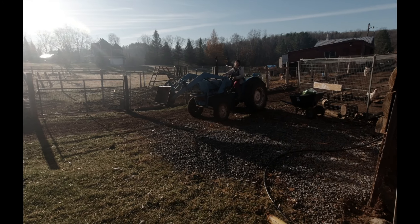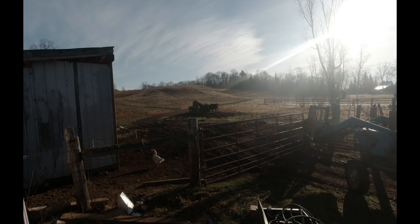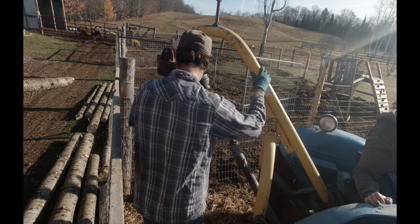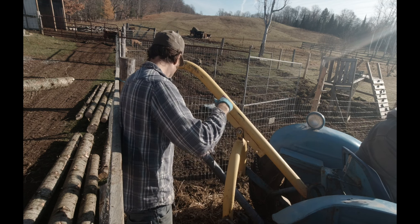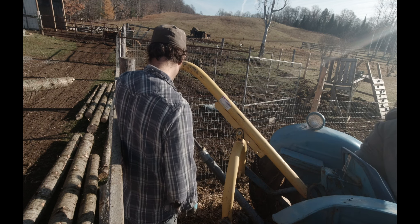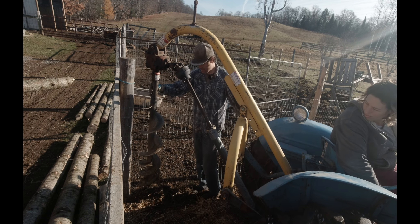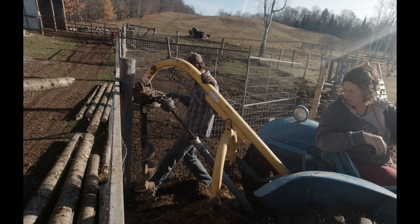We'll get this all hooked up. The cows are enjoying the fresh bale of hay over here. Alright, so we're going to dig our first hole right here. We're going a little bit more but the fence is there, so I don't want to pull back again. Oh yeah, it's probably good there.